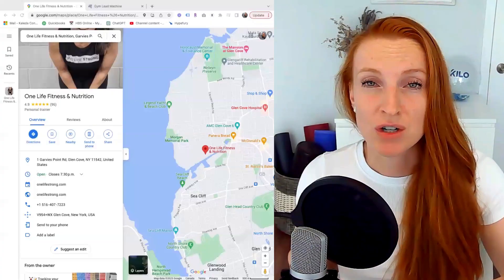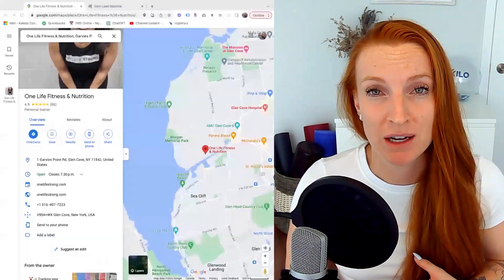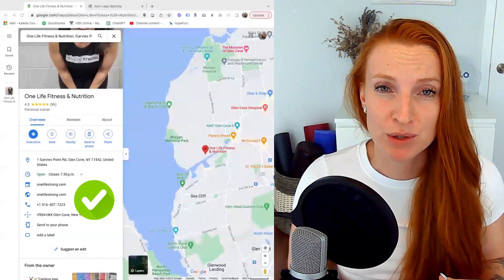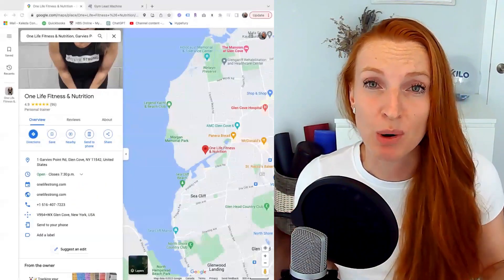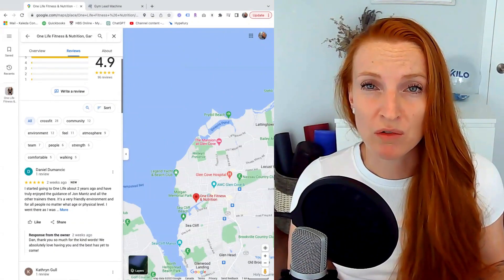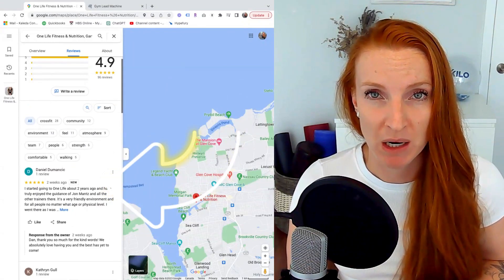So here we have One Life Fitness and Nutrition. One Life does an amazing job at their Google Business Profile in general — you'll see lots of photos, the hours are always updated, the phone numbers are correct. Everything is really just perfect on this Google Business Profile. But the best thing about it is the amount of reviews and how often people are making reviews on his page.